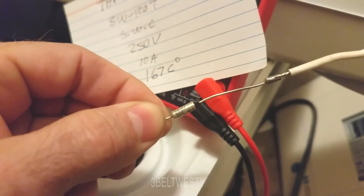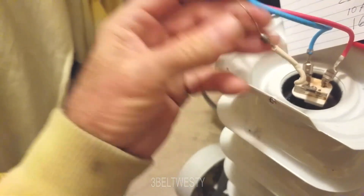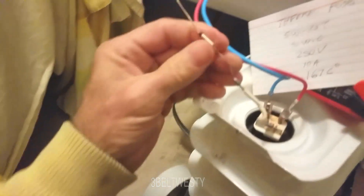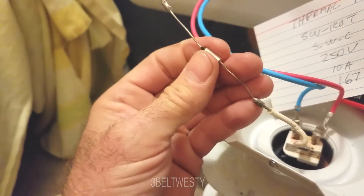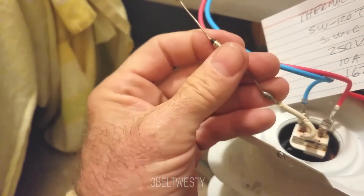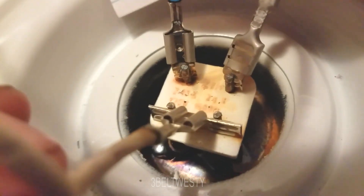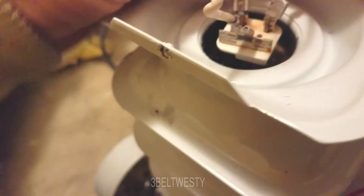I'm going to go on eBay to buy a replacement. It looks like it's just soldered in, and there's a heat shrink sleeve over it. So I've got to go procure a new thermal fuse. Sometimes these can fail if you set the heater to run super high one day — over time they can break. It doesn't necessarily mean the unit has some weird issue; sometimes with time they just go bad.